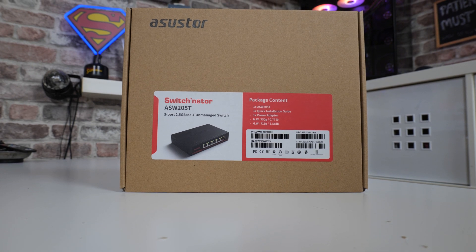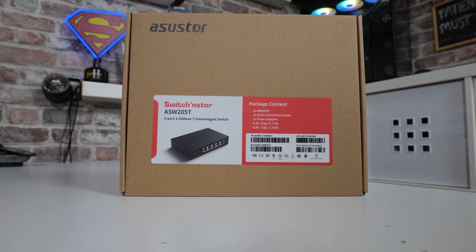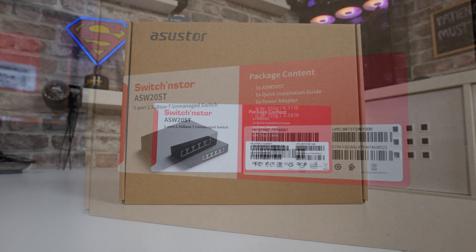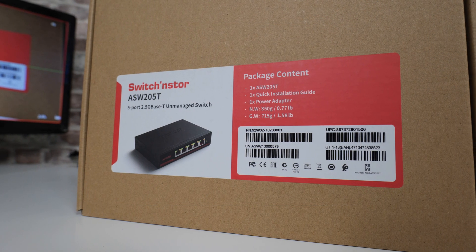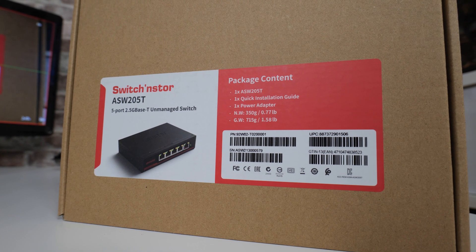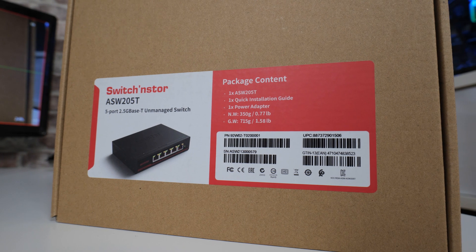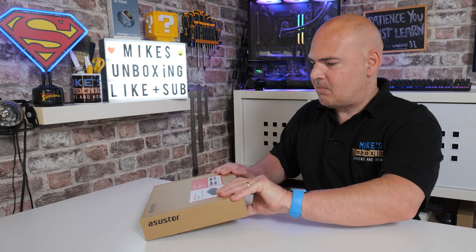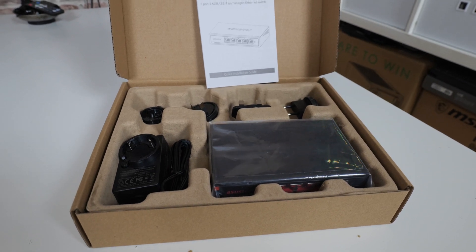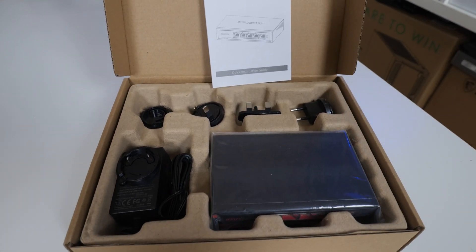Starting off with the packaging — pretty bland packaging, as a lot of these switches tend to be these days. On the front you can see it's a 5-port 2.5-gigabit unmanaged switch, so there's no management or control of any kind. It basically is a plug-and-play device, which is always a nice thing to see. Looking inside the packaging, we're greeted with actually some pretty decent stuff — all recyclable packaging, which is always really nice to see.